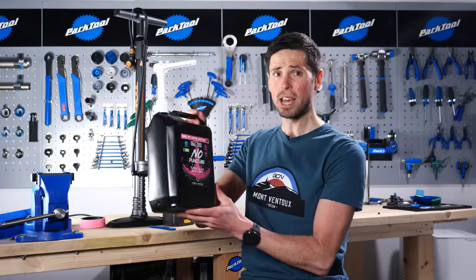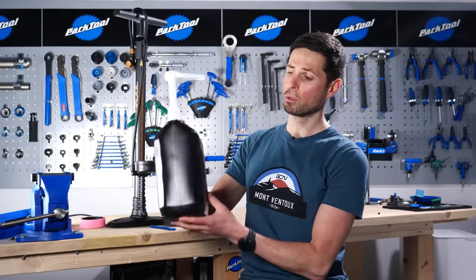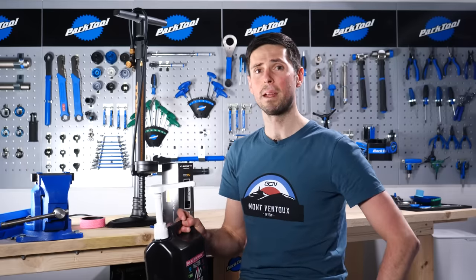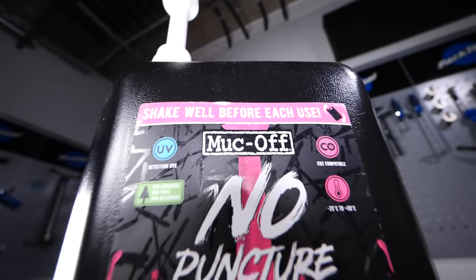Step four: sealant. Give it a good shake up and make sure you've got the lid on — you don't want it going everywhere. Most sealant bottles will have a guide on the side so you can see how much sealant you're putting into the tire, and most tires will have a recommended amount of sealant they need. You can get a smaller bottle than this that's perfect to have at home.